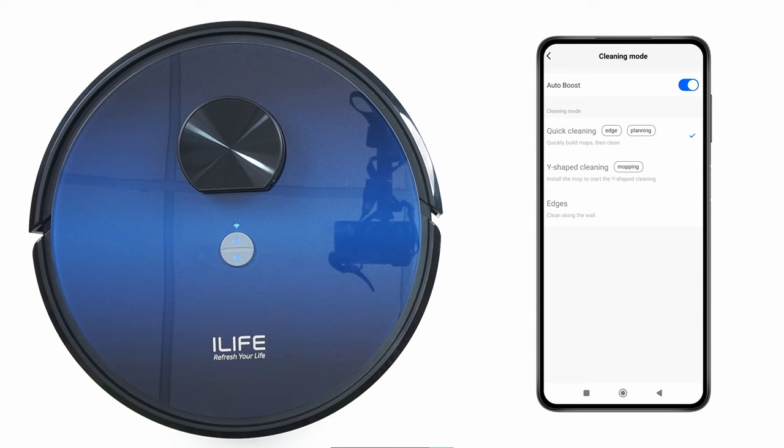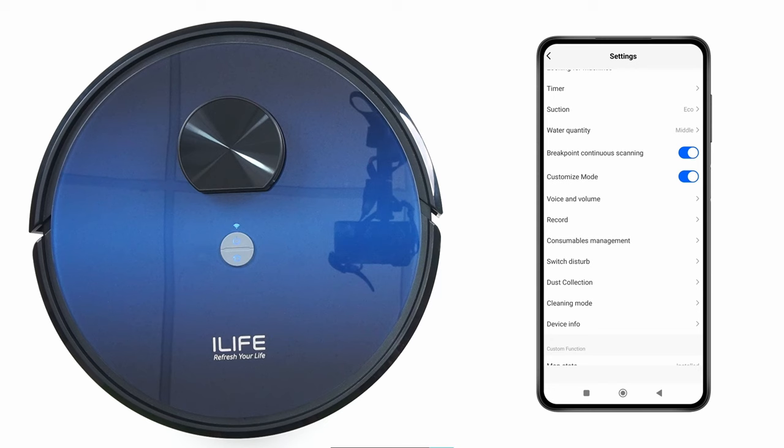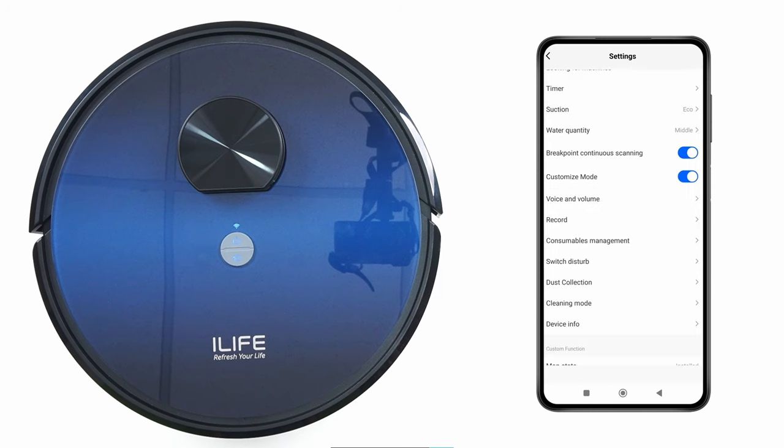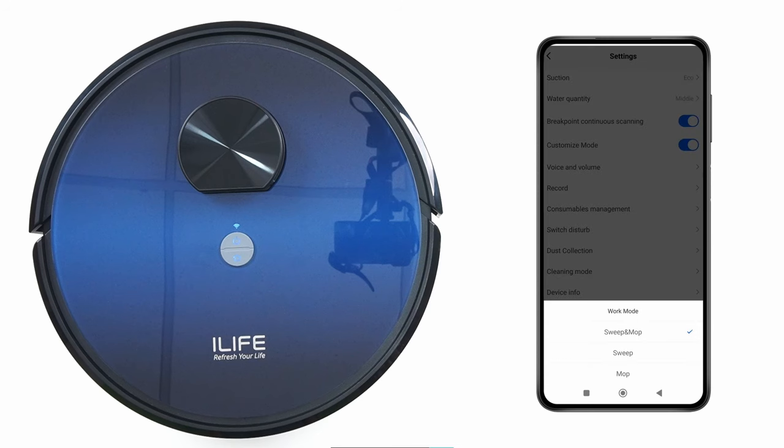Cleaning Mode: select S-shape, Y-shape, or Edge cleaning. Turn on Auto Boost for carpet cleaning. Device Info: to check the robot's firmware and updates. Mop State shows the status of the mopping base. Work Mode: select Sweep, Mop, or Sweep and Mop simultaneously.